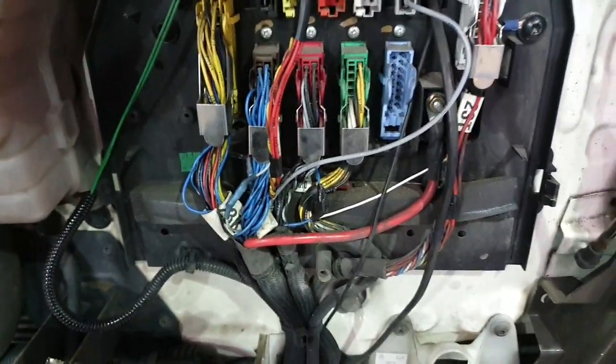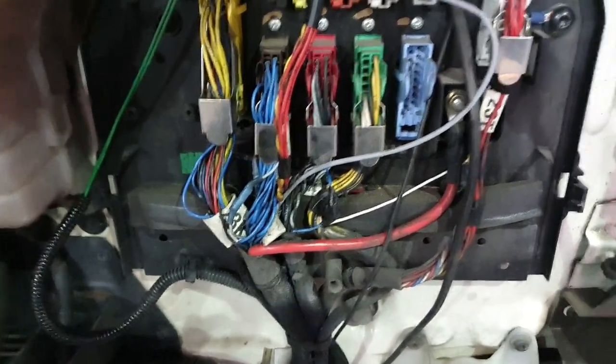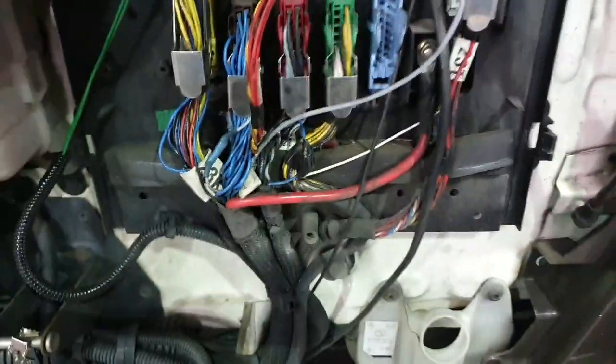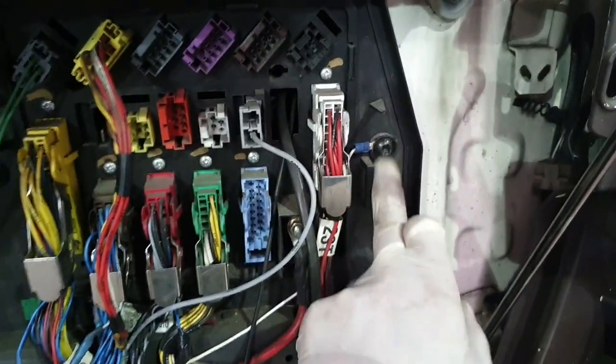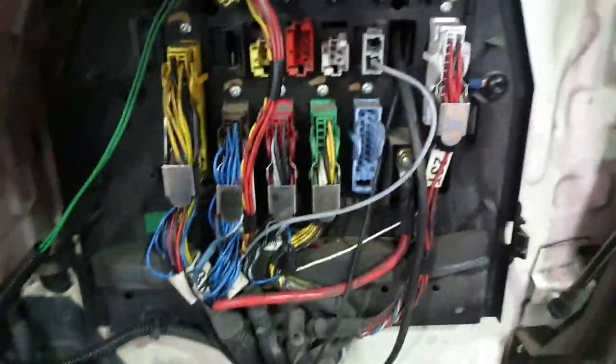The only thing I can say is you will have to check your pads every service, because obviously you have no warning. So keep a check on your pads. That's the basic there, that's the one. That block connector — splice into the blue wire and just earth it out, up here with an eyelet connector, and that's you sorted.